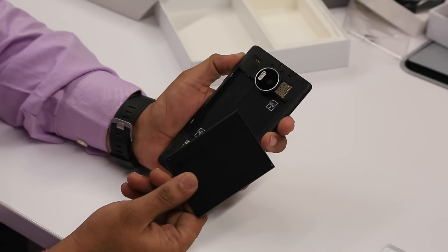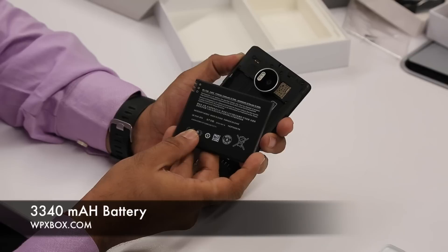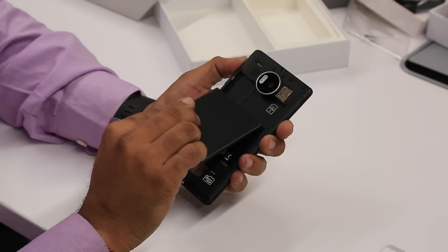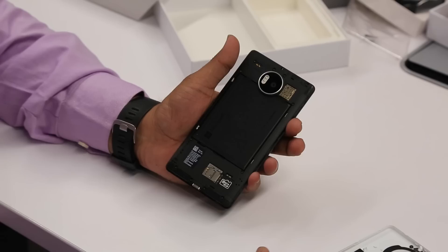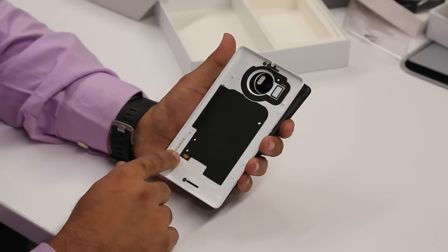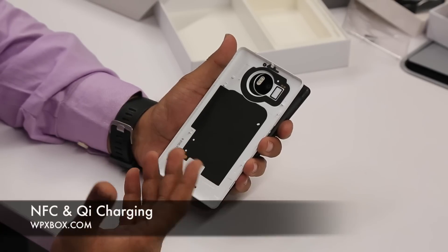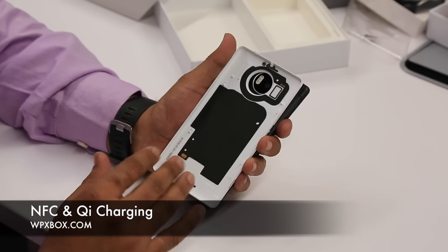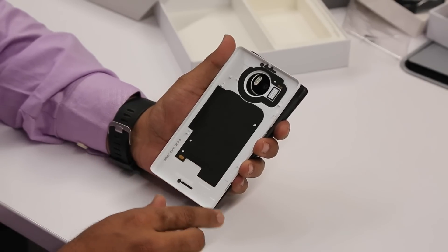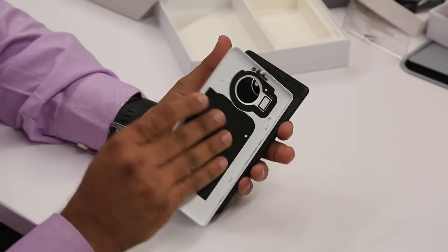This is a user-replaceable battery — you can actually take it off and swap it. The battery is a 3340 mAh unit. Now let's slide it back in. Looking at the rear case, you have NFC here and Qi wireless charging, so you get both wireless charging and NFC on this phone — all the qualities of a high-end phone are available here.